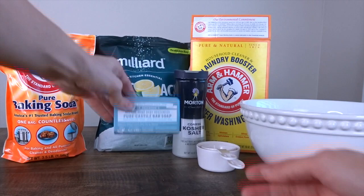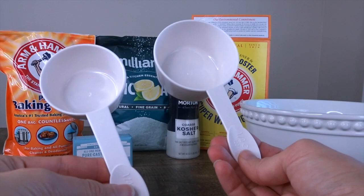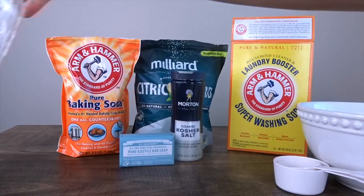First, you're going to need some pure baking soda. You're going to need pure castile soap — you can get this in lavender or other scents, but I like the unscented one. Some coarse kosher salt, a fourth and a half cup, some citric acid, and some Arm & Hammer super washing soda.